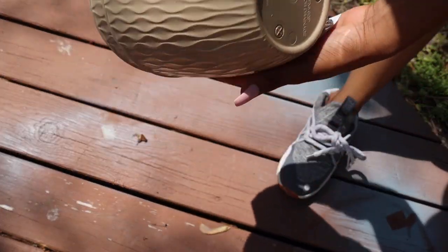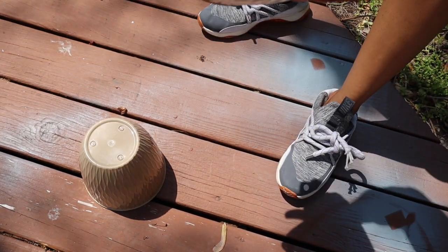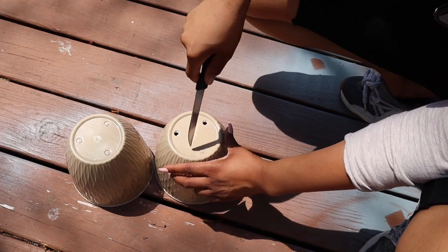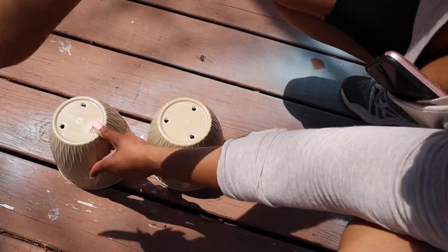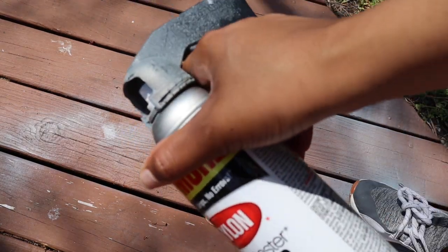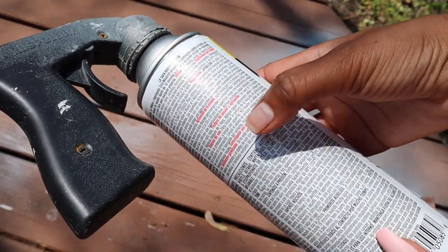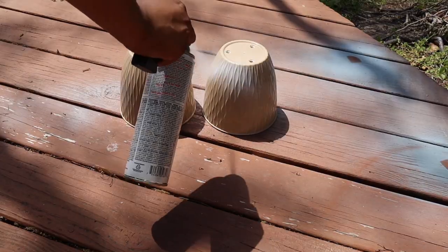Hey guys, it's Shea. I'm back today with another video. I actually saw these gorgeous pots in HomeGoods and I was like, oh my god, I would love some pots like that for my plants. So I went over to my local Dollar Tree and I found these plastic pots and I decided to paint them matte white. I really wanted to create that modern look — I absolutely adored the texture on these pots.